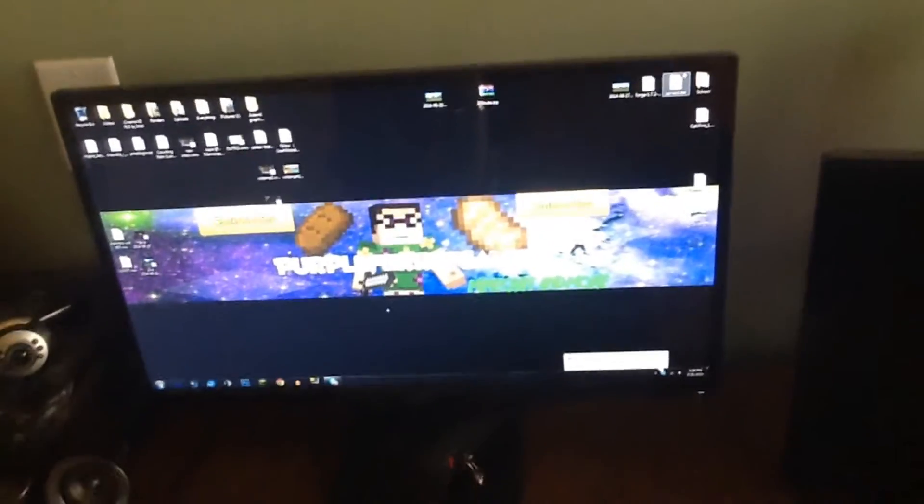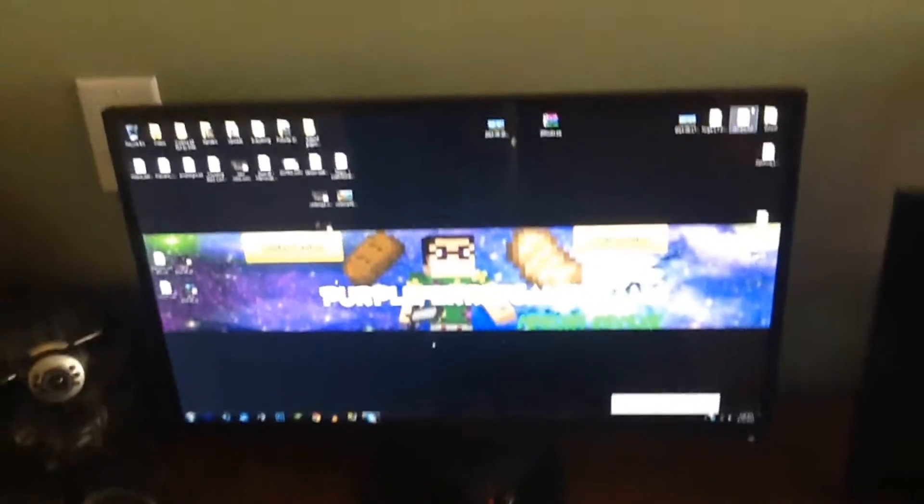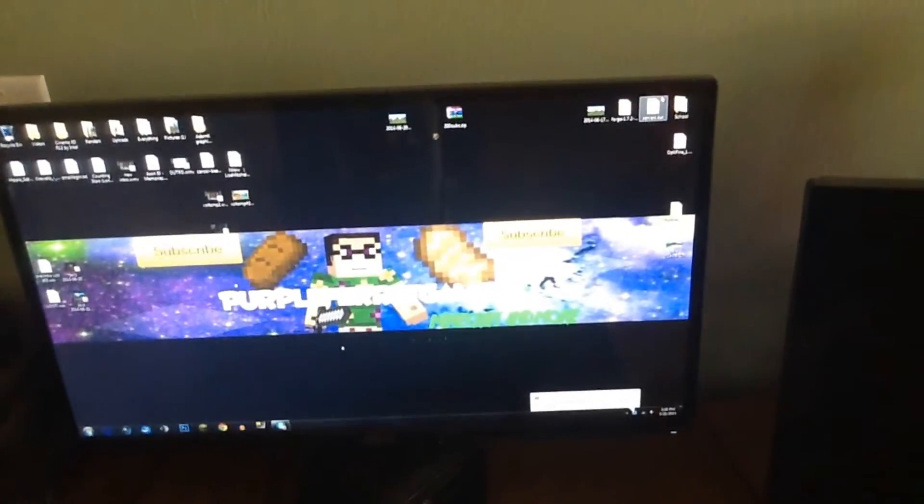Right here I got my monitor, obviously. It's kind of crowded right now on my desktop, but it's a 31-inch monitor. I'm not sure exactly what the name is — I'll put it in the description if I can find it. I got some speakers right here, just some Logitech speakers, and then the subwoofer down there.